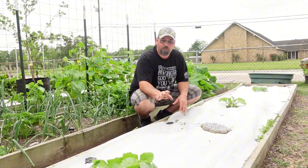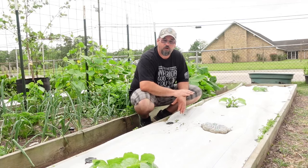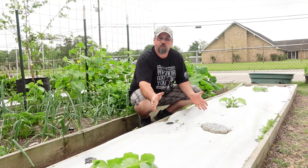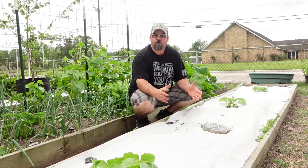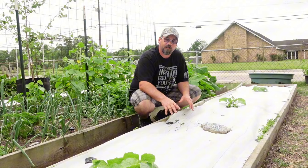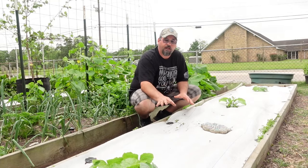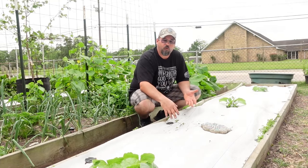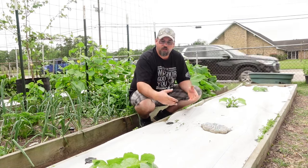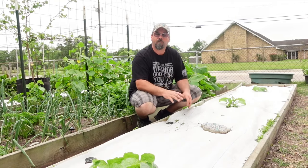I'm actually going to repurpose the black stuff we had last year. That's probably going to go in between our rows to suppress the weeds where we're not going to be watering anyway — so who cares if the ground cracks underneath it, right? Whereas with this white cover, I'm not sure if I want to use it again. Once I go through and pull the weeds out from underneath it, if they stay gone after that, then I say it's a win-win because I've only got to pull weeds once.